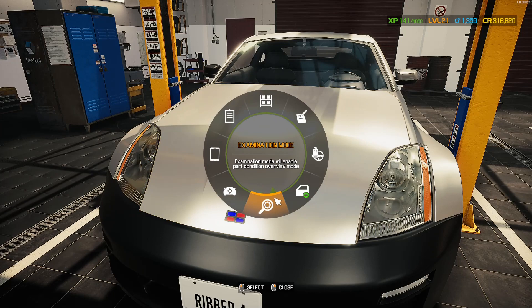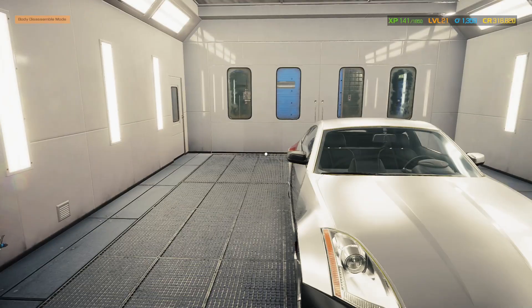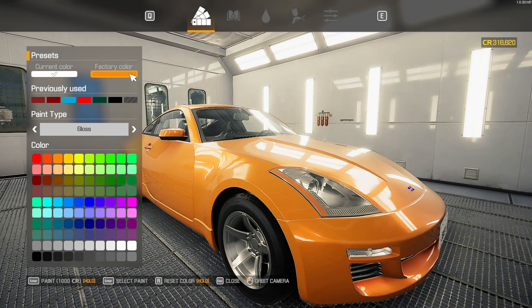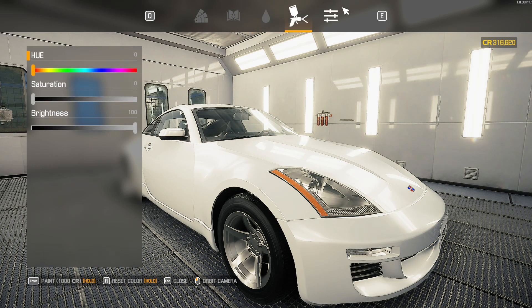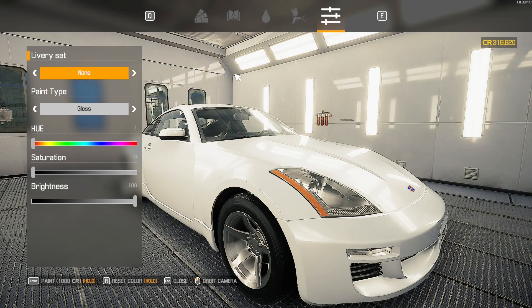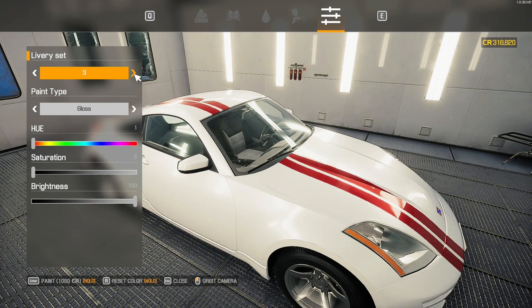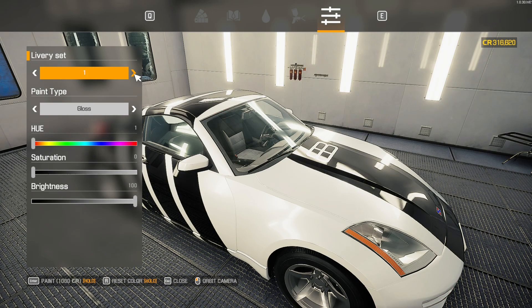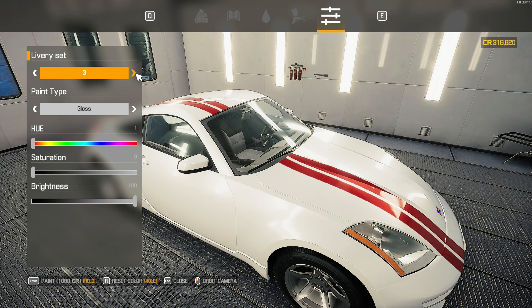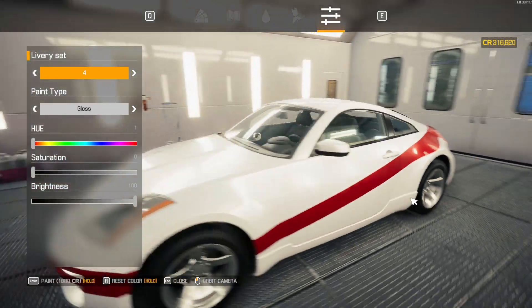We do need to take this to the paint booth, if nothing else for that front bumper and the side mirror. Current color: white. Factory color: orange. Oh, those are nice, but not what we currently have. I think we'll go with keeping what we currently have. That's pretty nice. I agree.